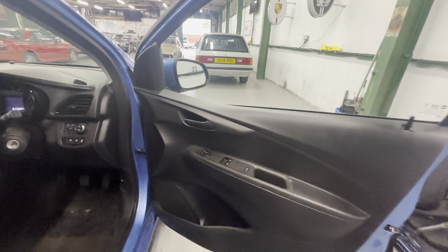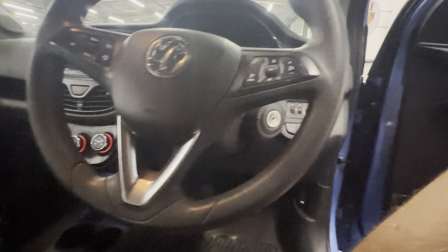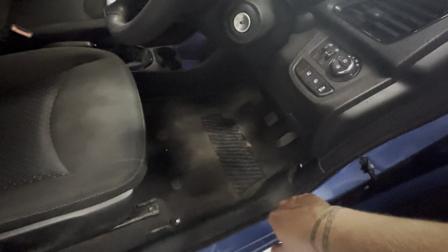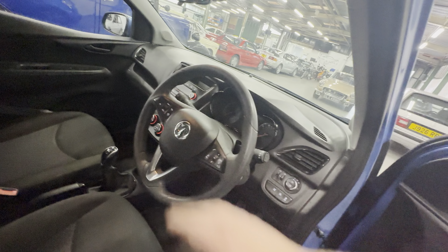Onto the interior — black cloth interior. Nice and tidy on the door card. We've got electric mirrors, electric windows in the front. Front and rear fogs, it's got that lane departure system, air conditioning. 61,000 miles on this one. Nice and tidy on the driver's seat — no real signs of wear, on the heel pad or on the carpet. Nice and clean around the steering wheel. Cruise control on this one as well.